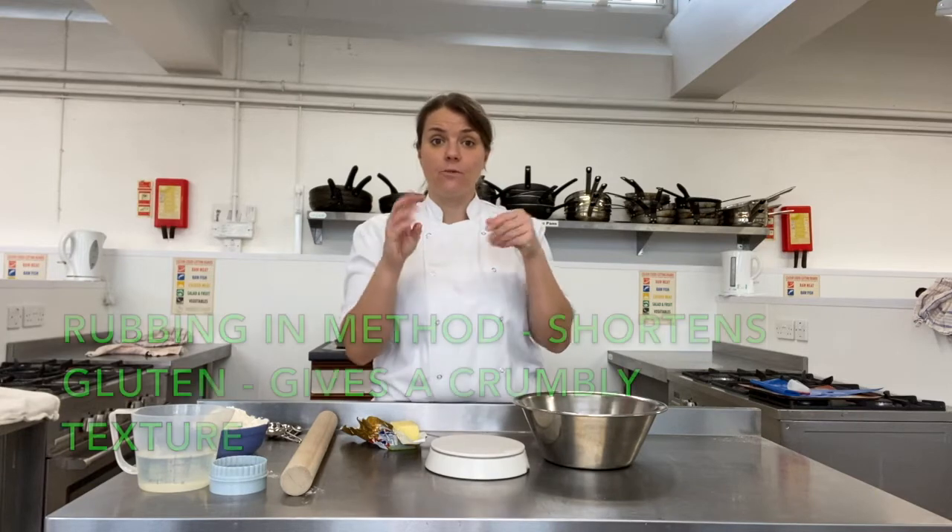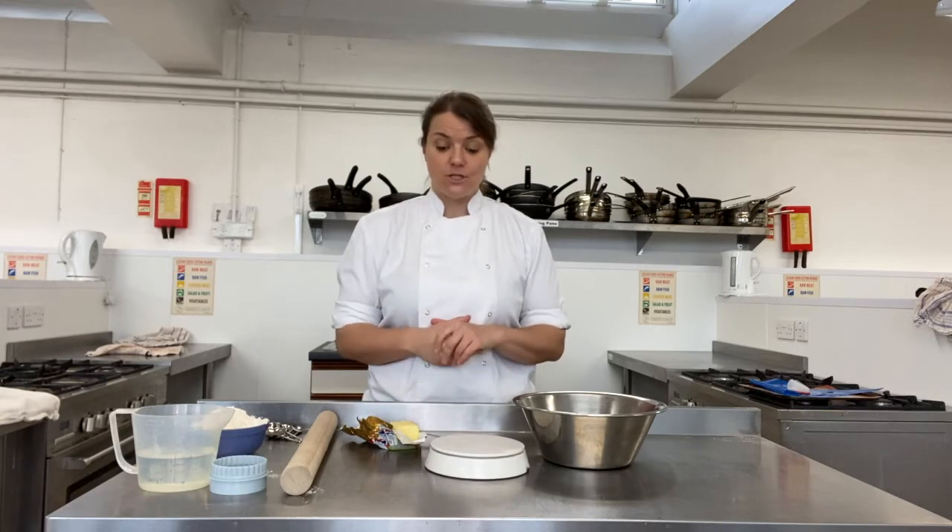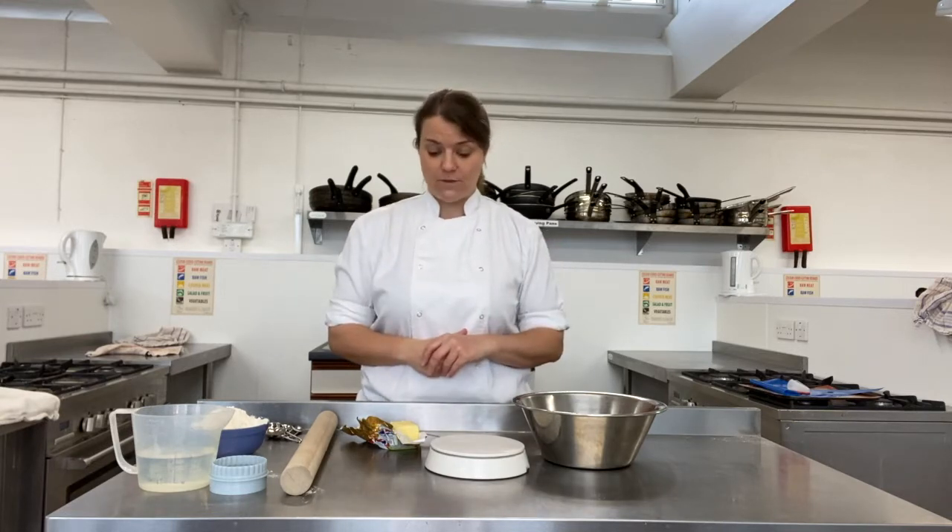Now this combines lots of different skills we've looked at. So we're going to be using the rubbing in method for this. We talked about last week why the rubbing in method is important. We're going to be using that in the pastry. You guys haven't made pastry before, and making pastry is a really good skill to have going through key stage 3 and into key stage 4 of food. We're also going to be making sponge, and we made sponges in year 7 — we made cupcakes — so you guys should be pretty good at doing that. So pastry and sponge combined together in one recipe.